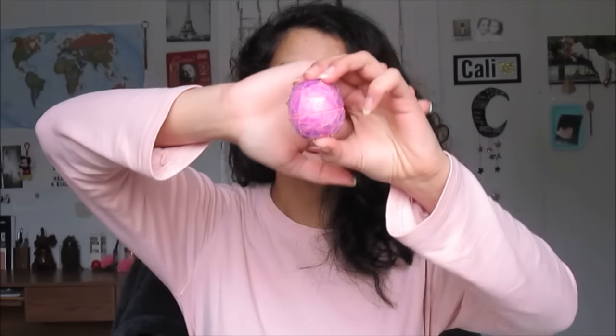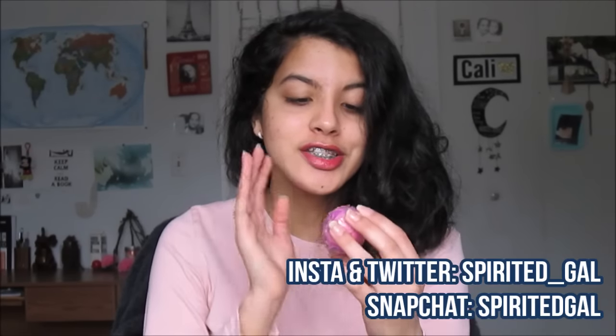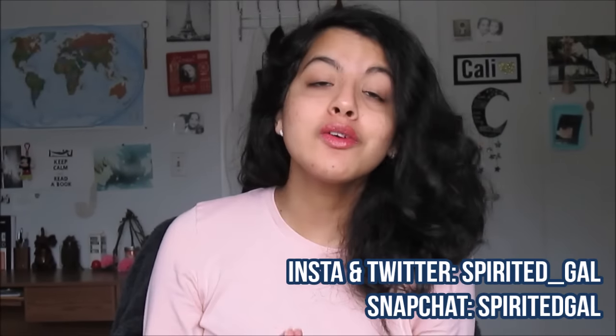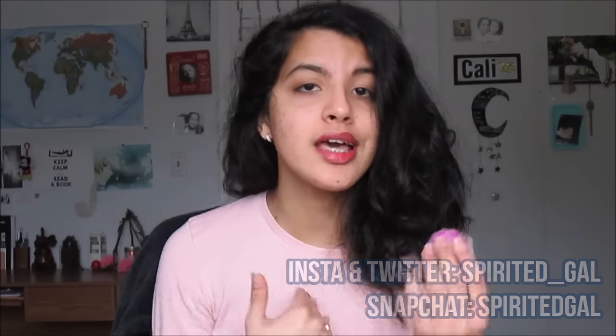Hey guys and gals, it's Aparna and today I have a very exciting video for you all. I'm going to show you how to make a DIY geometric slash holographic EOS and this is so freaking pretty — it just shines and glistens. You can use it as a really cool tumbler room decoration or as an EOS lip balm because it still works.